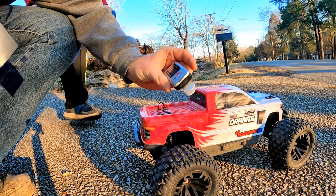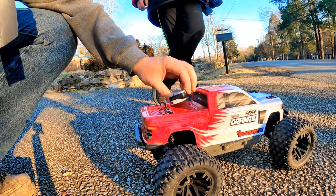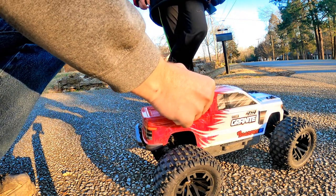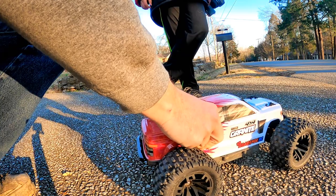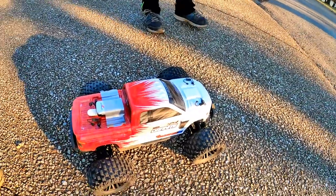Here we are, GPS recorder set to zero. We're running 2S lipo now. This thing will actually take a 3S and a 4S too — let us know in the comments if you want us to do a video of 2S versus 3S versus 4S. That could be fun, it could also wreck something! Let us know down below. Alright, 2S speed run — here we go.